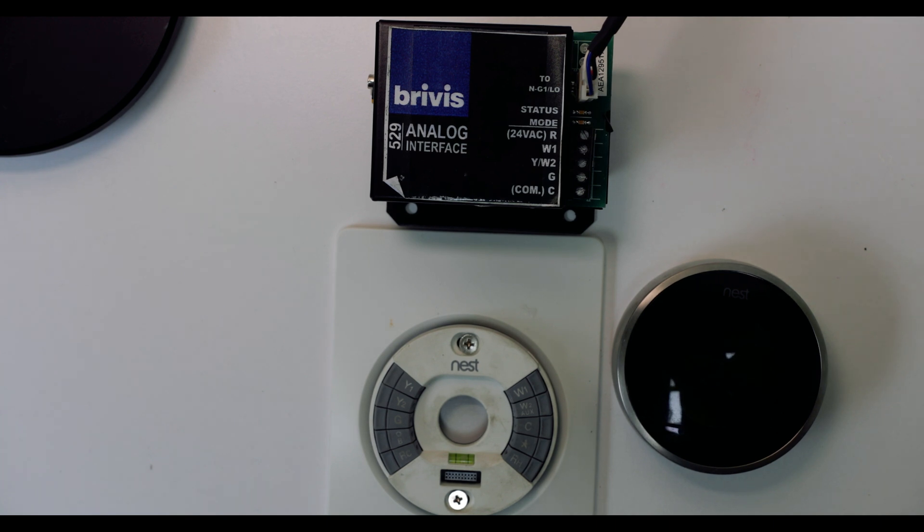Now before you get too excited like I was — I went and bought the Nest thermostat and removed my thermostat, my controller, and thought that you just plug in red into power and then black into ground, which was wrong.